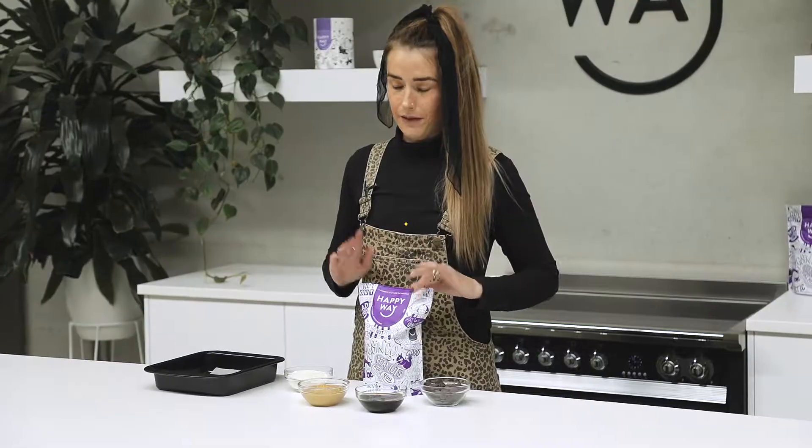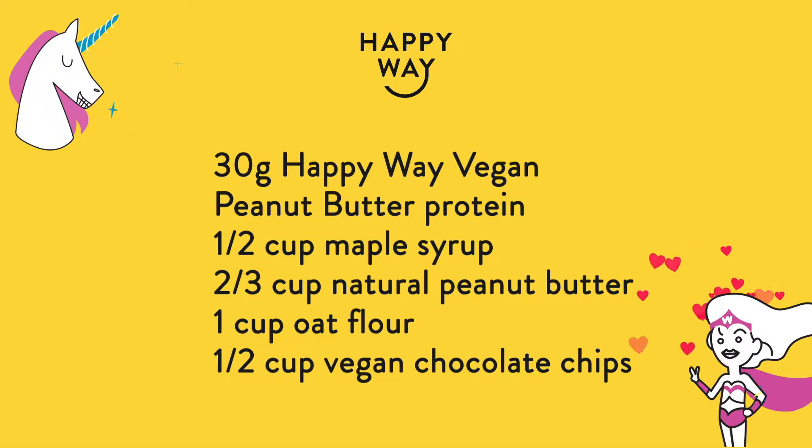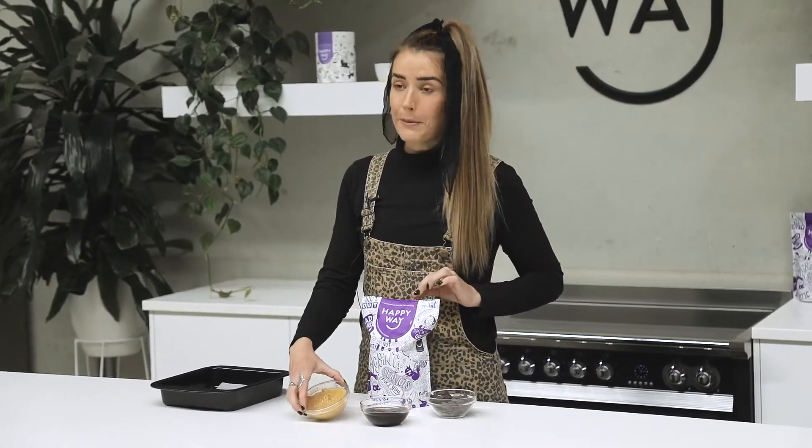I'm going to be making a really easy peanut butter fudge recipe — no equipment required for this one. I'm going to be using the Happy Way peanut butter protein powder. I've also got some date syrup, and maple syrup will also work great. Some natural peanut butter, oat flour, and some vegan chocolate chips.